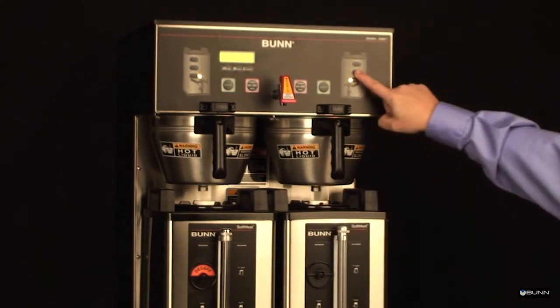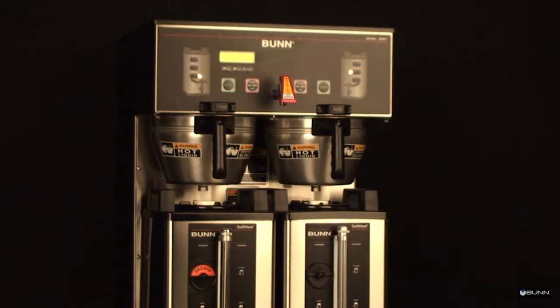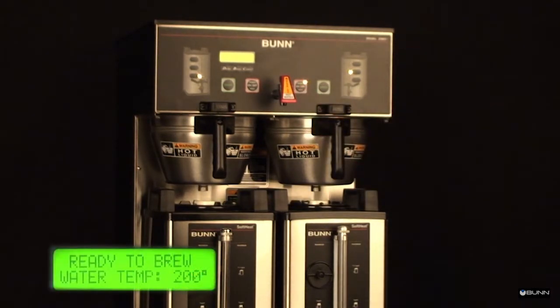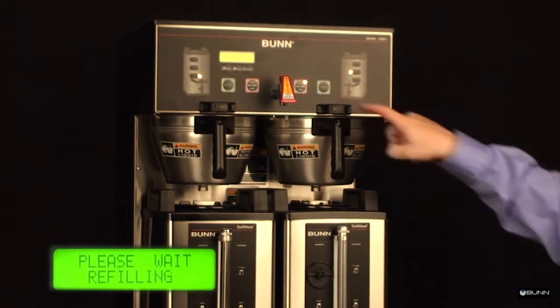Choose a batch size. Press the enable on/off button to on. Momentarily press and release the brew button.